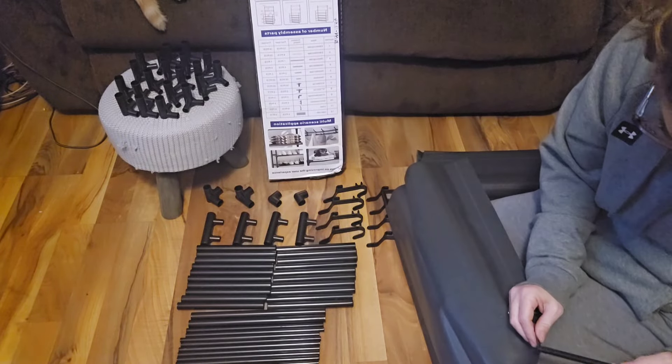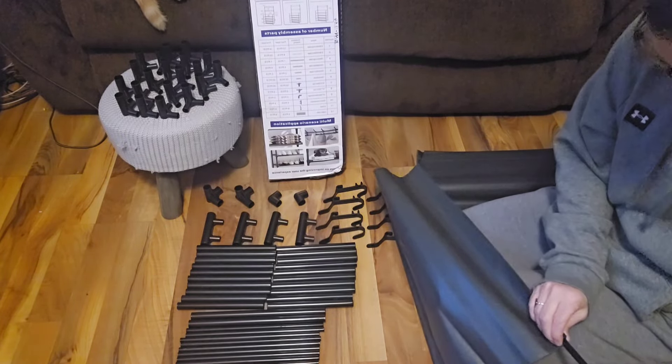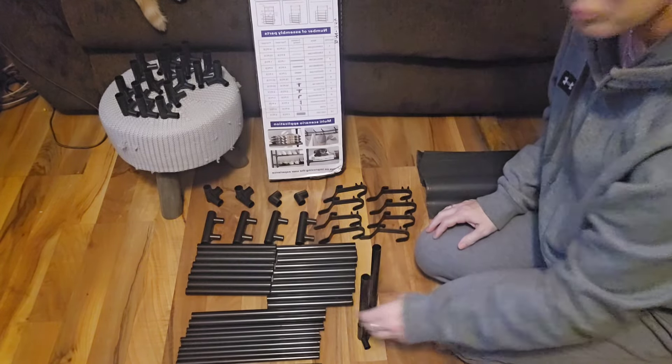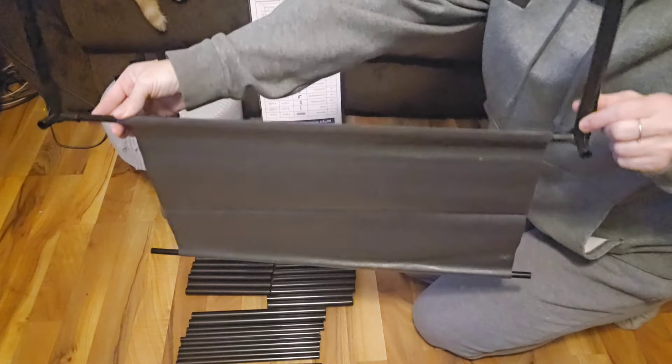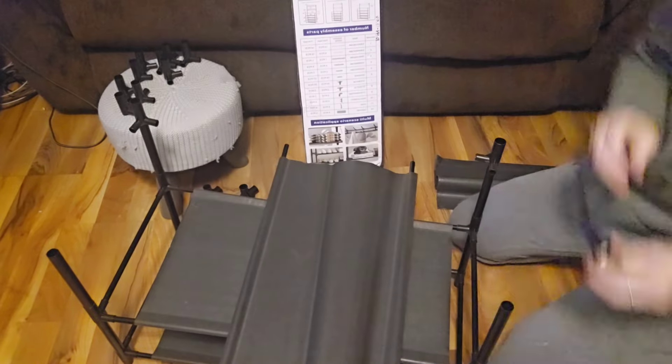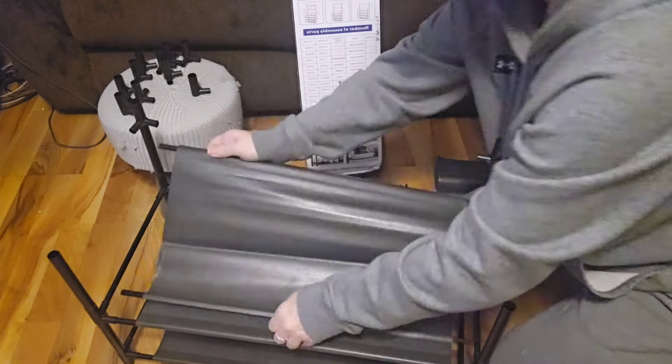Here's all the pieces. You basically just start off with the five rows that you put the shoes on. You put these little bars through these mats, connect the mats onto the base of it, and then you go through that step four more times because there are five tiers. So that's first tier, second tier, third tier.